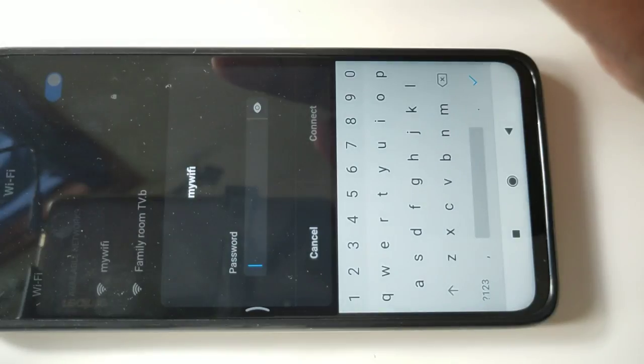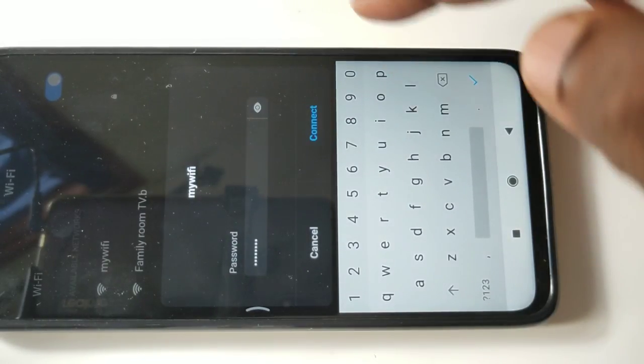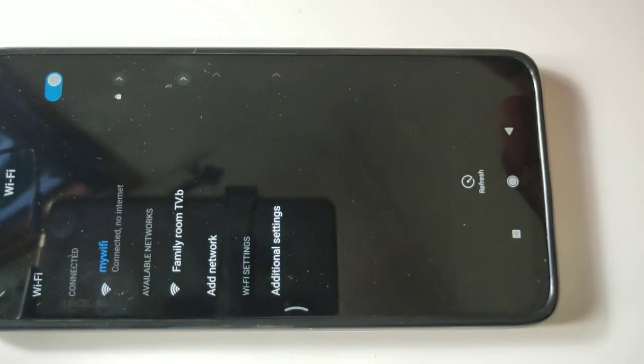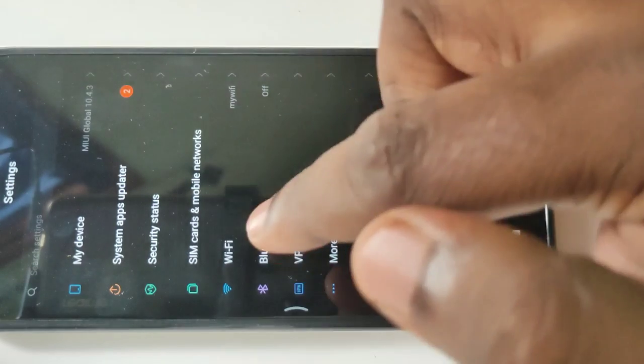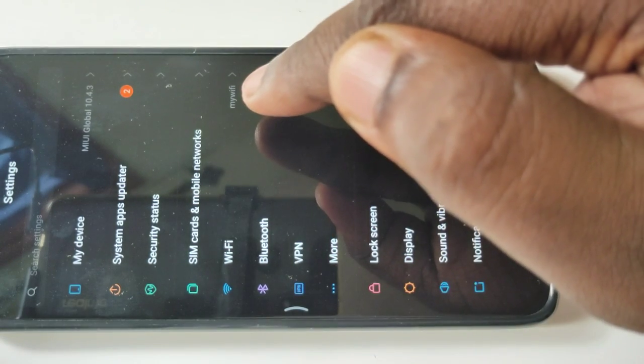Enter the password and tap on connect. Okay, it's connected. You can see Wi-Fi has connected to my Wi-Fi network.